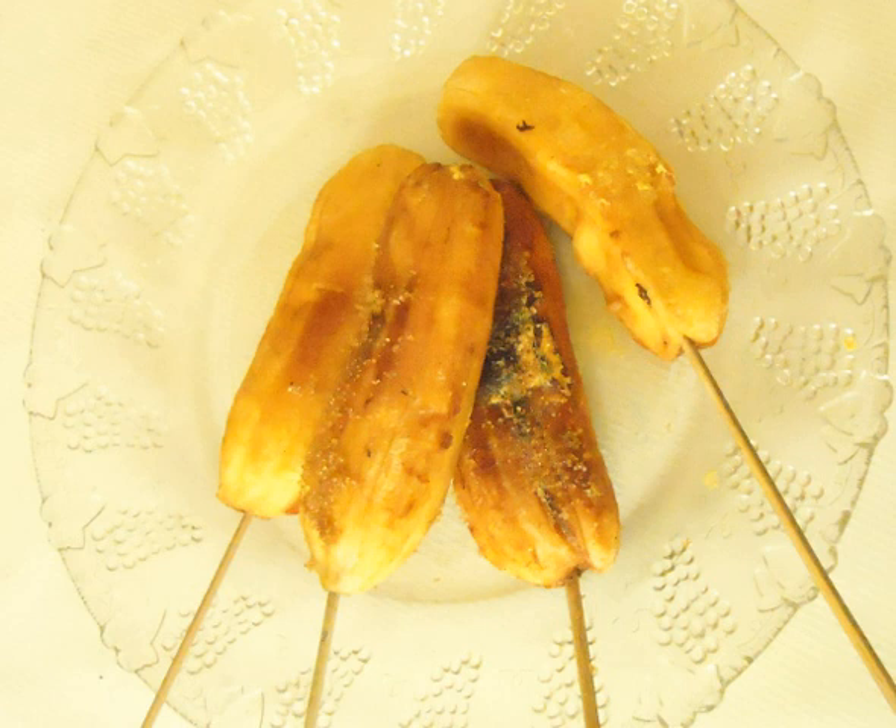The banana is peeled, skewered, and then grilled over charcoals. When the outer surface is lightly charred, it is then taken off the grill, brushed with margarine, and sprinkled with sugar.